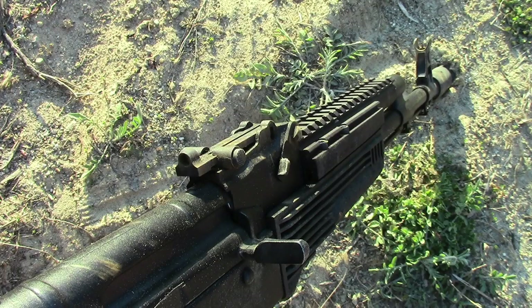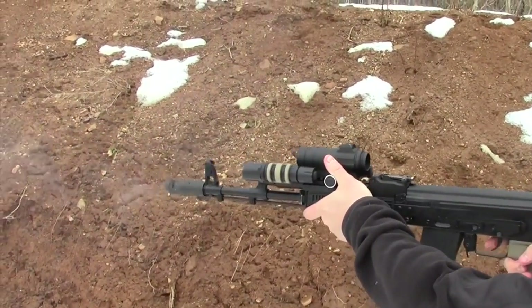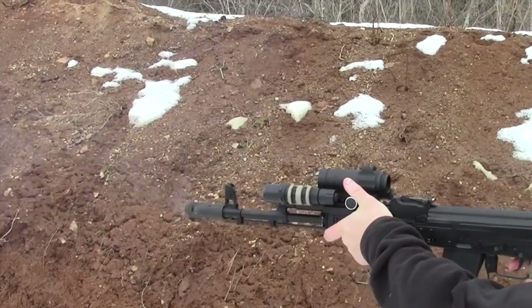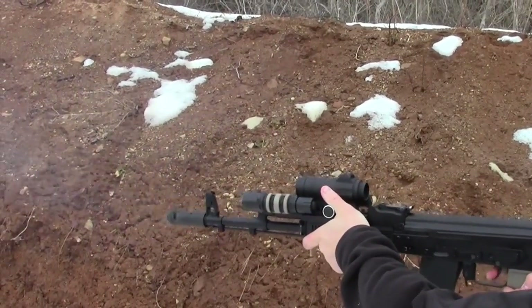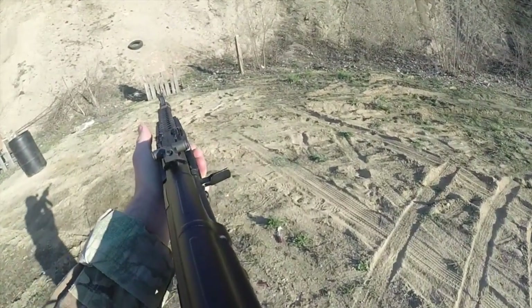It's the Gear Tester here and welcome to my full-length review of the Ultimac AKM Optics Mount. This mount is going to replace your standard gas tube and is going to allow you to affix red dots and flashlights and other add-ons onto the front of your AK style rifle.